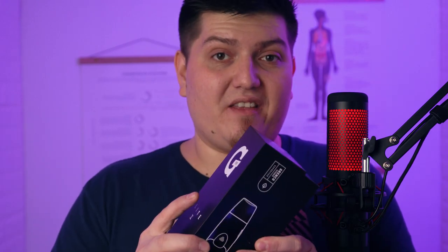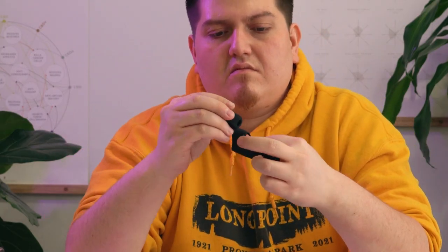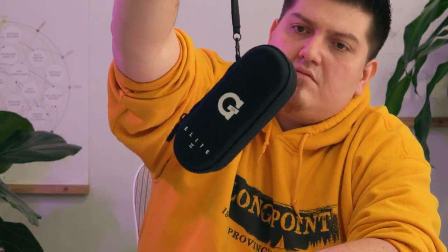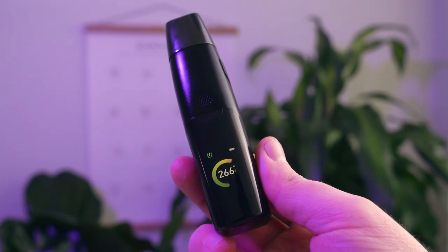Right out of the box, the G Pen Elite 2 is a little bit more on the minimal side. It comes with one G Pen Elite 2 vaporizer, one silicone sleeve that acts as a scratch and heat shield, one Type-C USB charger, and one hemp travel case, which is actually really handy.